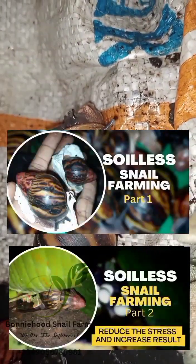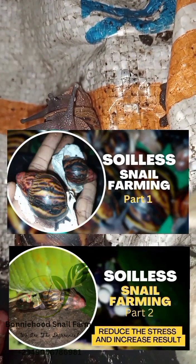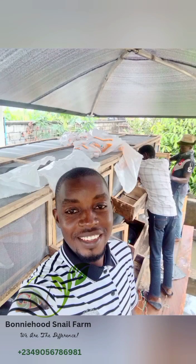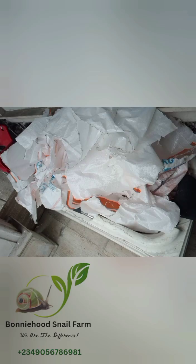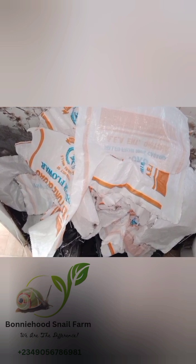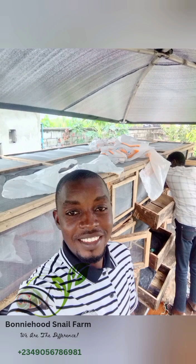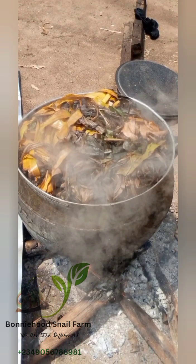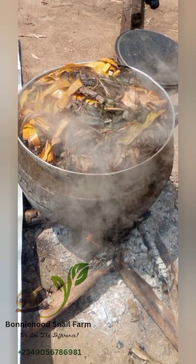If you have watched part one and part two of my soilless snail farming videos on YouTube a few months ago, you will discover that I mentioned reusable mulching materials in my Bunnywood Intensive Model — I was talking about the sacks. They made a very good replacement for planting leaves. Personally, using planting leaves as mulching materials has always been a big turn-off, so I tried to find a replacement due to the stress of sorting them and the frequent infections, bacteria, parasites that come with those leaves. Finally I realized that using sack bags is the perfect replacement.